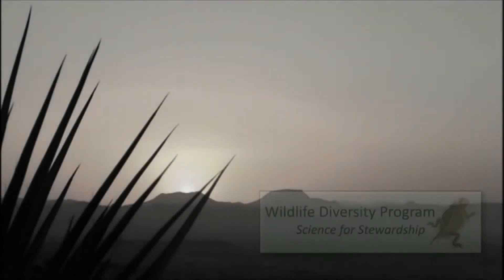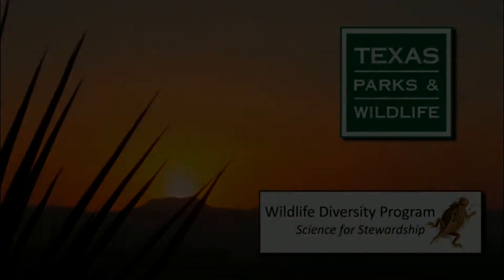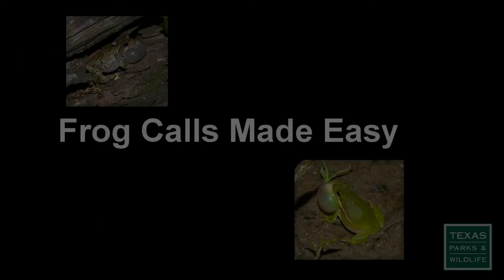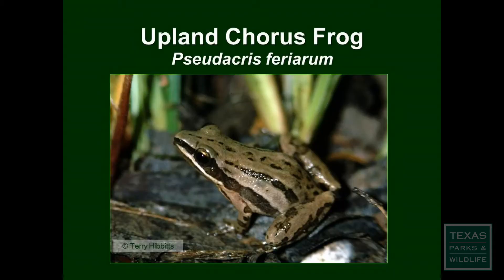This video is proudly brought to you by the Wildlife Diversity Program of the Texas Parks and Wildlife Department. Welcome to Texas Nature Trackers. Frog Calls Made Easy is a series of videos designed to help you with identifying calls of the many frogs and toads in Texas. In this video, we highlight the upland chorus frog.